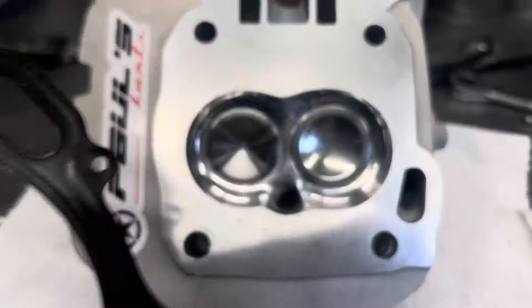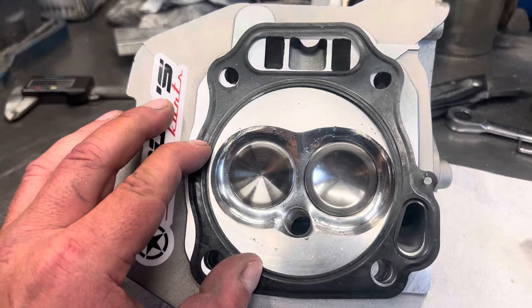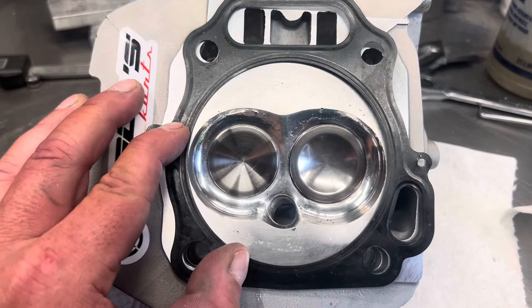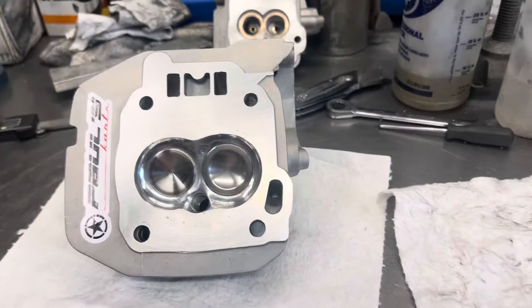And here's a 92mm head gasket here. Pretty badass. Everything is going to be flowing beautifully down into the bottom of the cylinder.